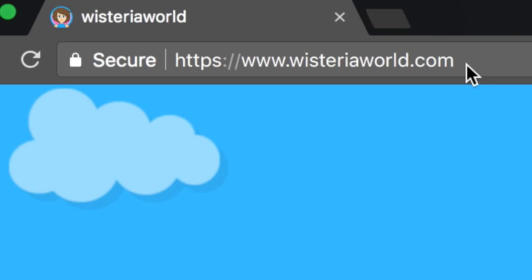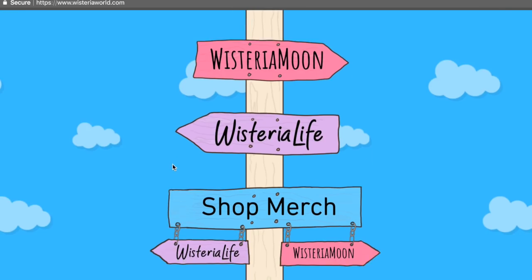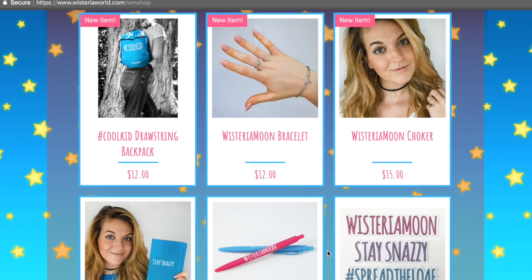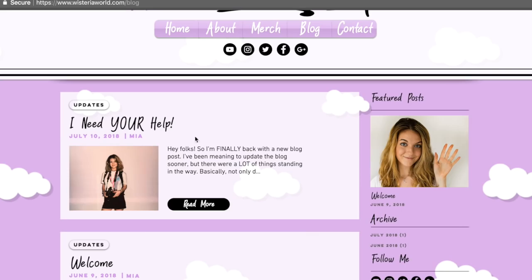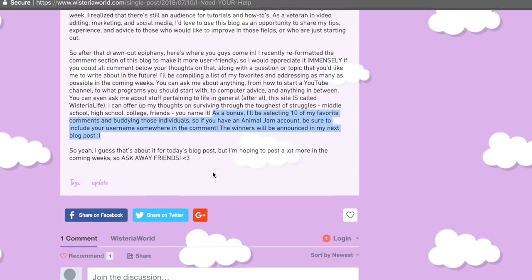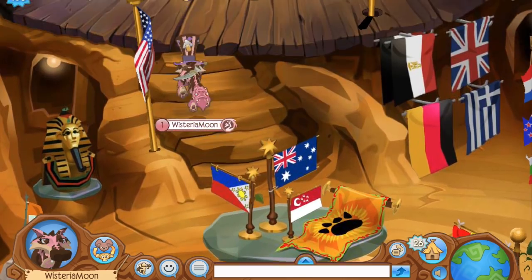One more thing I'd like to implore you all to do is head on over to my website, wisteriaworld.com, because it recently got a little redesign. Under the shop merch tab you can click the Wisteria Moon button for instant access to all the latest merch. And if you click the Wisteria Life tab and enter the blog, you'll find an exclusive buddy requests giveaway in the comments of my most recent blog post. Links will be at the top of the comments and description for your convenience.